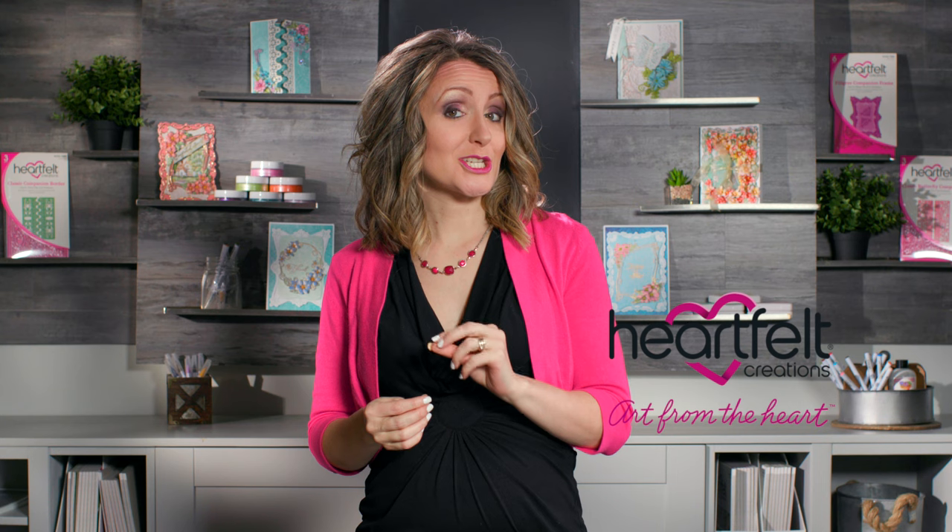Have fun mixing and matching these dies for creative, endless possibilities. You can also mix and match these with the Black Friday dies launched in 2021. If you don't have these dies yet, make sure to get yours ordered today — I've added the links below for quick and easy ordering. If you haven't subscribed to our YouTube channel yet, make sure to do that so you don't miss out on my next video. Thank you so much for joining me today. See you next time!